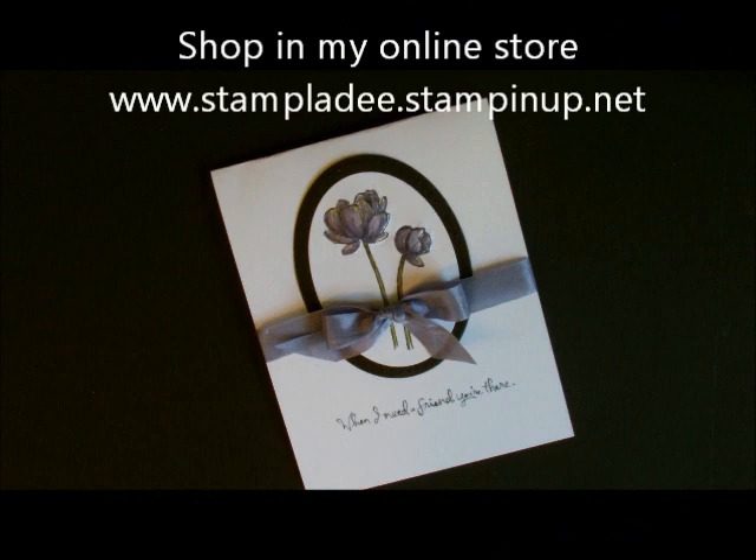Howdy ho stampers! Deb Felder here, Stampin' Up Demonstrator, and today I'm going to show you how to do the cotton ball puff technique.